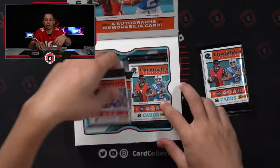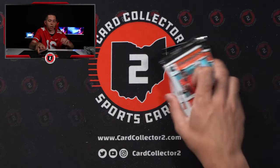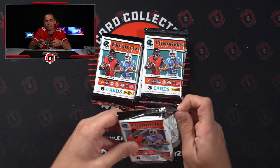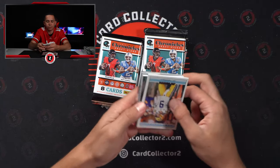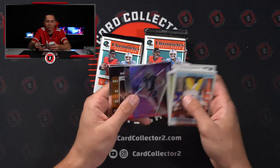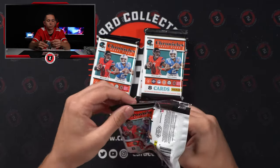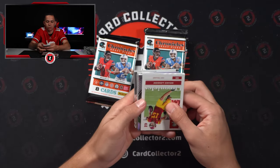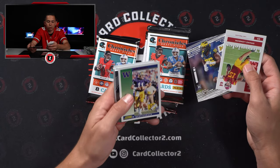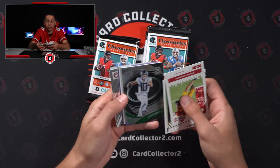Hoping for something good. It's been a little underwhelming so far — a lot of the same guys, a lot of Origins Autos, a few less Redemptions. We did get one really sick Malik Willis. Chris Olave — it's our second Chris Olave Spectra. Another Spectra — Mark Burnell out of 149. Justin Herbert Spectra Silver.